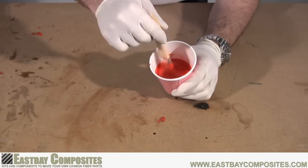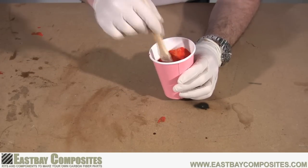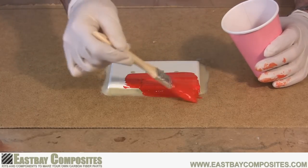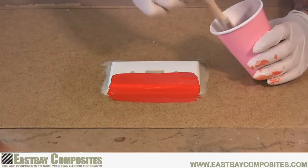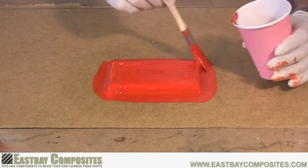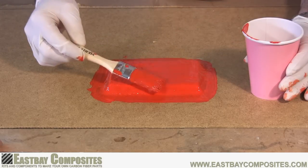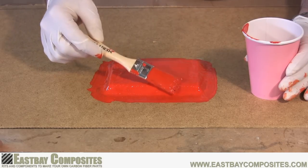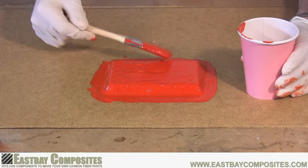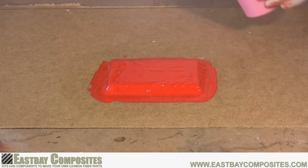Mix the hardener and the gel coat together using a brush. Don't mix too quickly because you will add bubbles to the gel coat. Now apply a nice thick layer of the gel coat to your model. Be sure to cover everything: the model, the clay, and the backer board. If the gel coat looks thin in some areas don't be afraid to dab on some extra gel coat. Once you're done, let the gel coat harden over the next several hours.